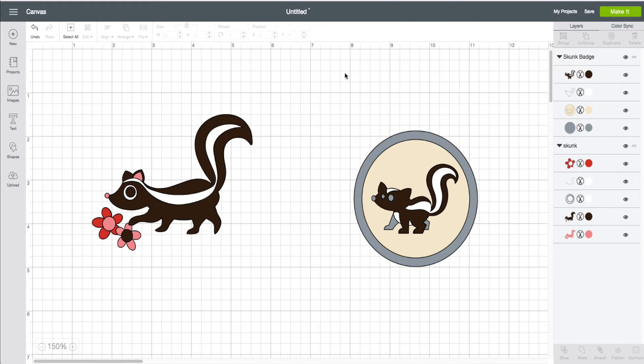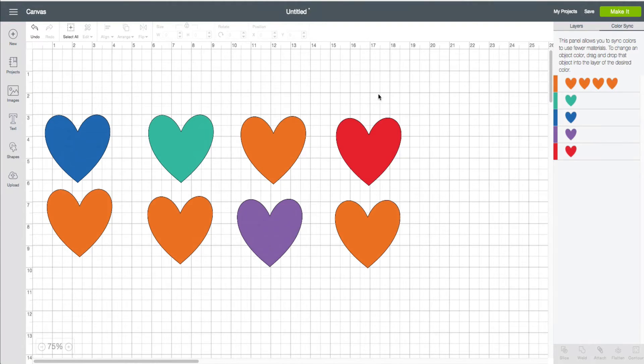Now let's take a look at it when we have a lot of items that we would like to shift to a color. In this example right here, I just have some hearts. Obviously you can drag and drop them individually, but that's where it gets tedious. What we can do with Cricut Design Space version 3 is take the entire layer.